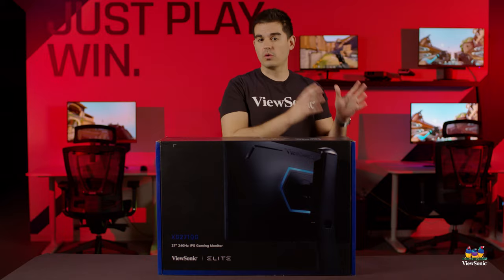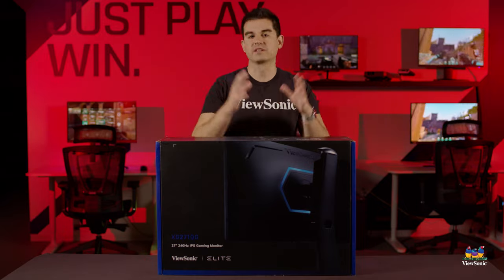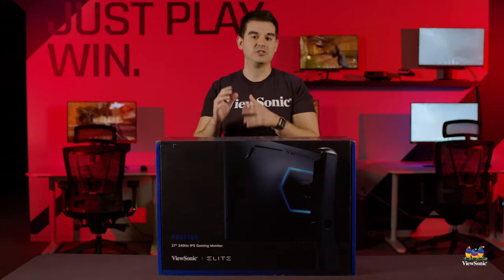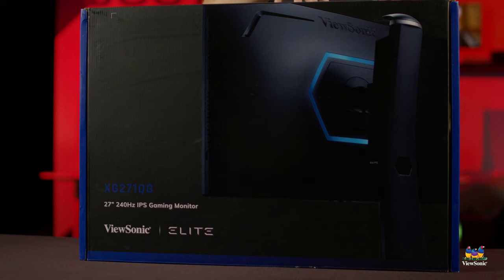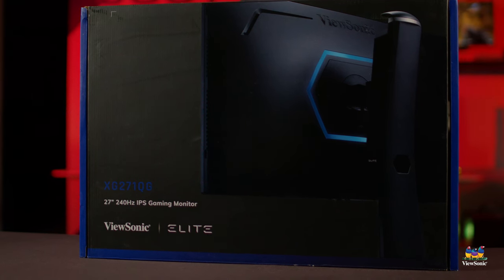While it is a 27-inch Quad HD high refresh rate gaming monitor — nothing really special there, that's kind of the meat of the high-end market — this one is 240Hz with dedicated G-Sync R4, which is the fourth generation, and includes NVIDIA Reflex.